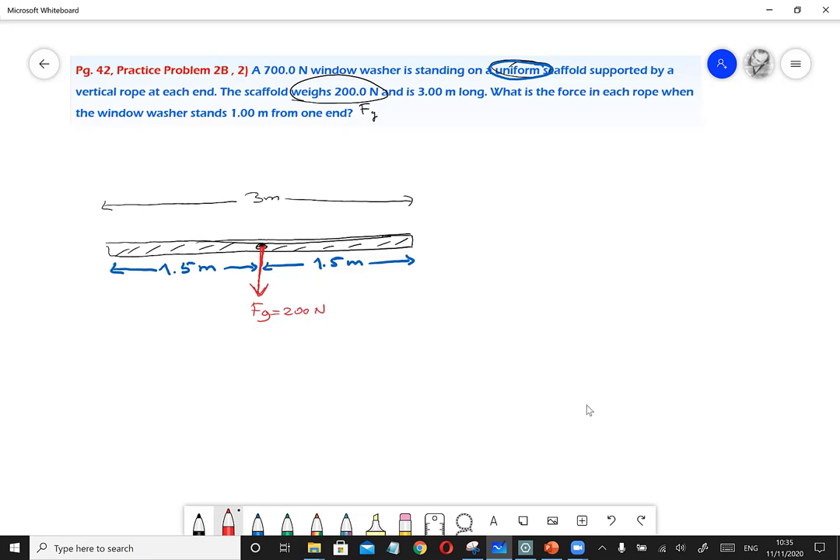There are vertical ropes — drops — at each end of the scaffold. Each rope exerts a tension force upward on the scaffold. The tension on the right end is Ft1 and the tension on the left end is Ft2. The question asks: what is the force in each rope?